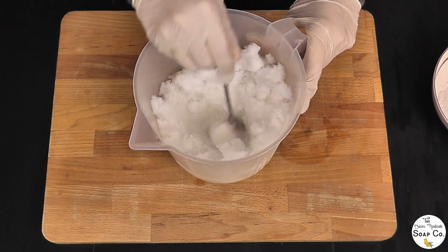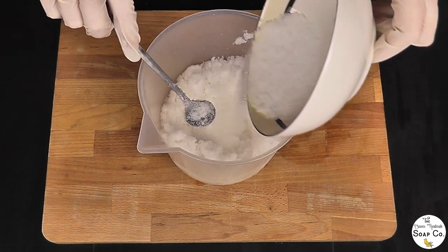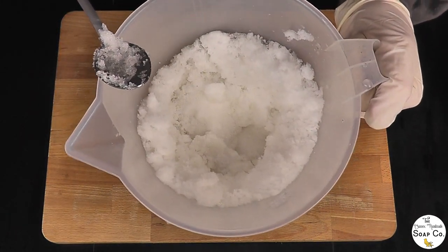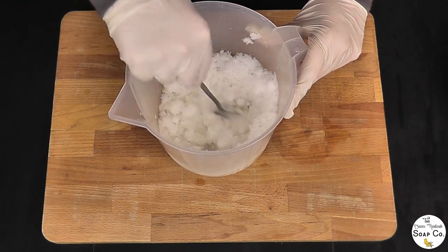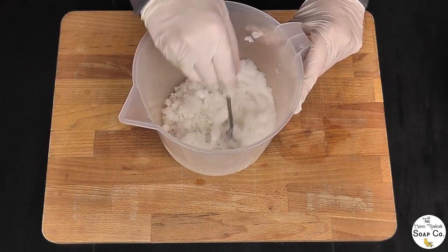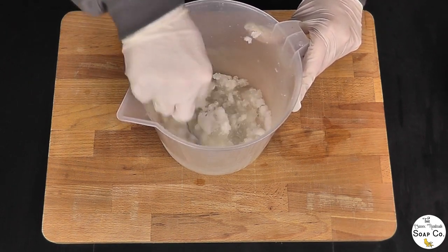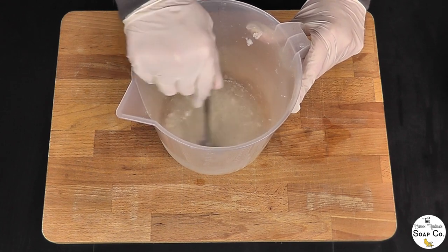I'll just mix it in, and now I'm slowly going to sprinkle the rest over. You can see that it's melting the snow away already — look at that reaction, you can see where the lye is melting the snow right away. I'm going to use this spoon to gently stir it in and combine it, then I'm going to take it over to my sink once it's mixed in nicely and set it to one side until it has reached the required temperature, which today I reckon will be around 110 degrees Fahrenheit.